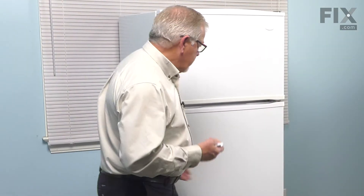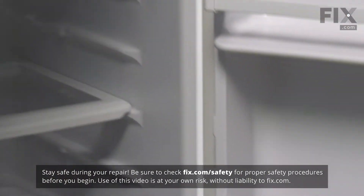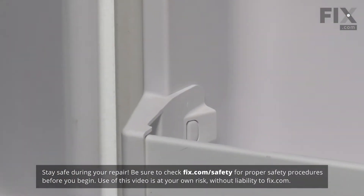To change the end cap on this model refrigerator, we'll begin by opening up the door. We'll remove any items that are on that particular shelf.